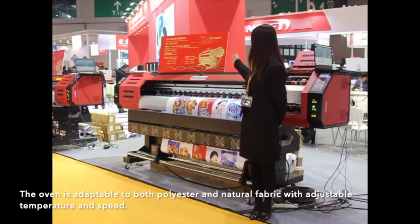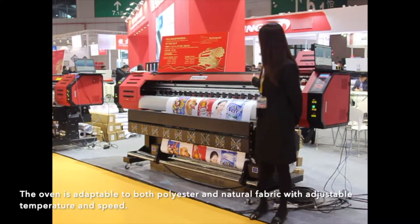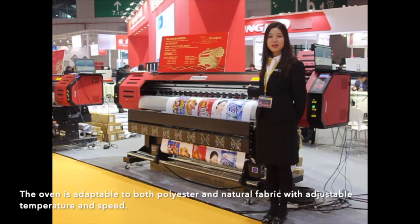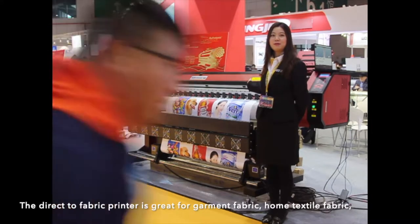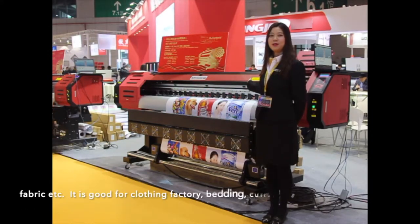The oven is adaptable to both polyester and natural fabric with adjustable temperature and speed. The direct-to-fabric printer is great for garment fabric, home textile fabric, flag fabric, and so on.